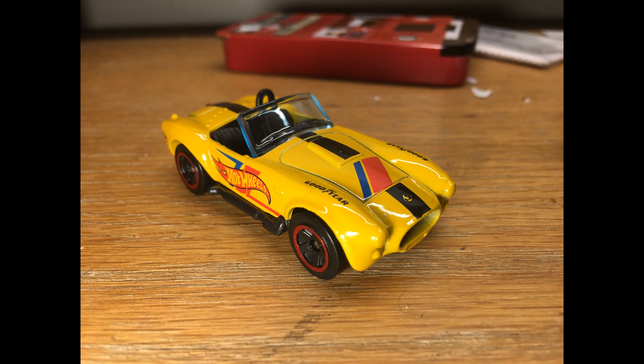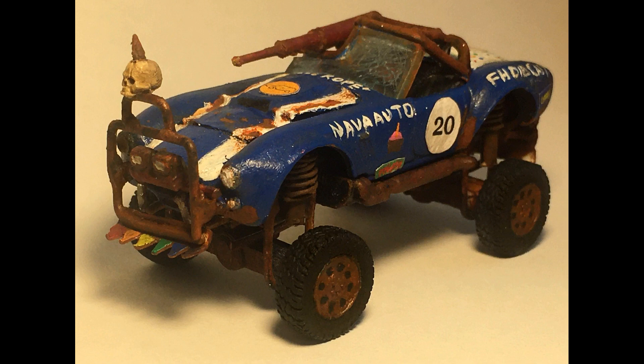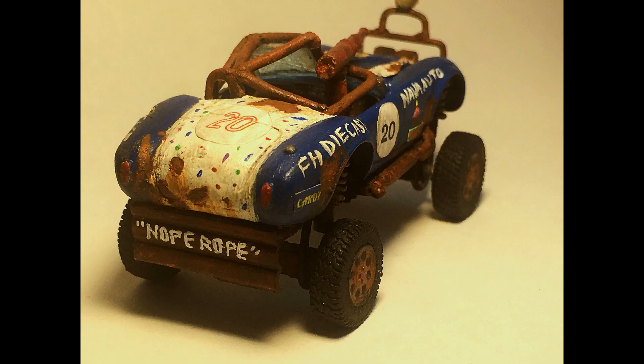So here's a look back at what I started with — a nice yellow Hot Wheels Shelby Cobra. And here's what it looks like now: a post-apocalyptic death racer with graphics loosely inspired by vintage NASCAR cars with several birthday-themed elements. Once again, a huge thank you to the Four Horsemen for hosting this challenge and to you for watching my entry. Until next time, this is Nava Auto saying goodbye.